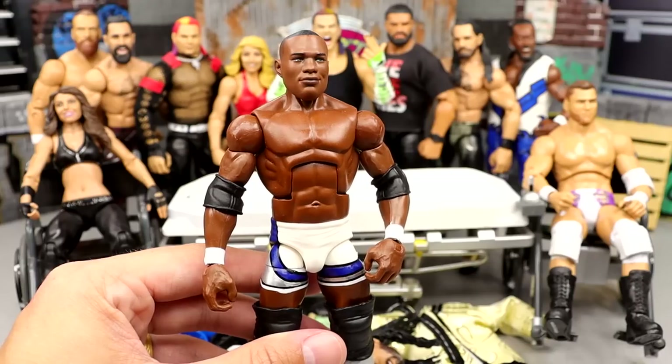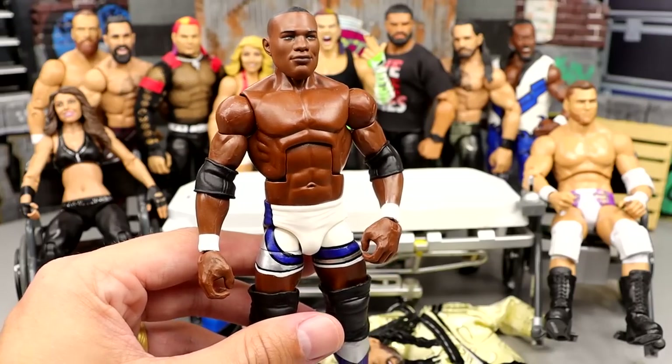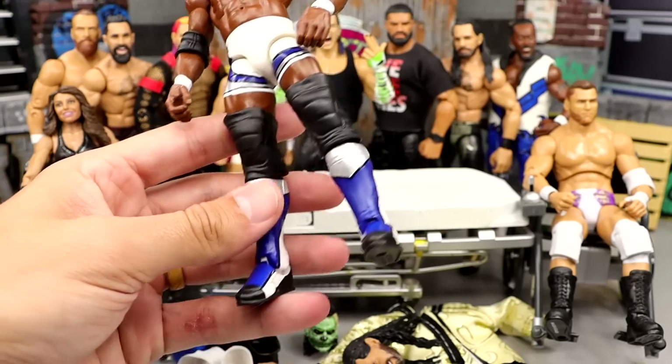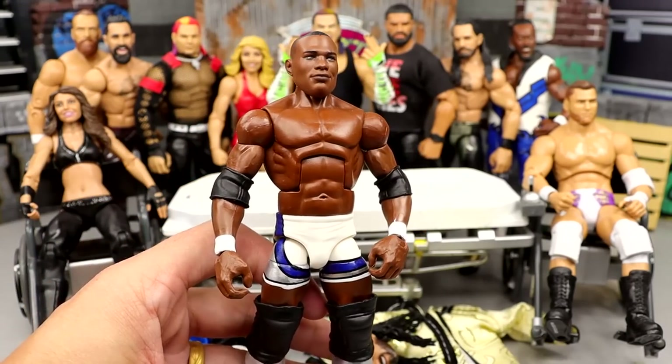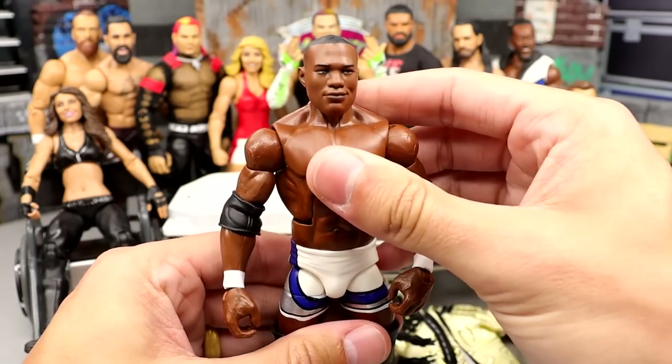I think they showed this off at WrestleMania 38 Axis, or it may have been San Diego Comic Con. This figure right here is so nostalgic for me — it eats it up, it is beautiful. But if you guys are unaware, it has large knee pads on it.